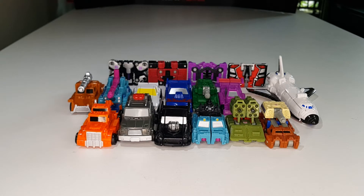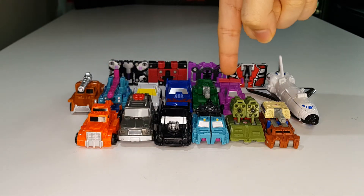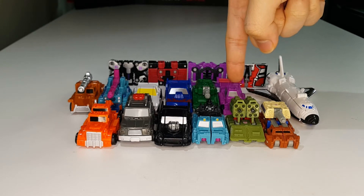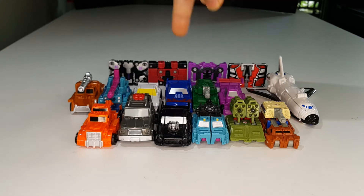Here are Top Shot and Flak compared with the other Micromasters I've reviewed so far: Powertrain, High Jump, Big Daddy, Direct Hit, Roller Force, and Bombshock.